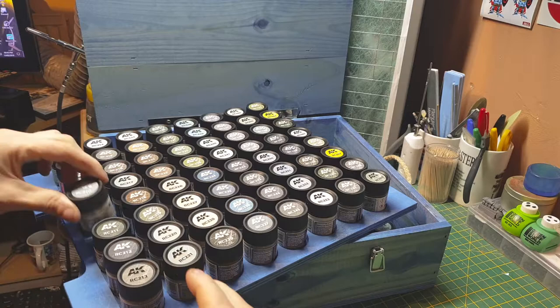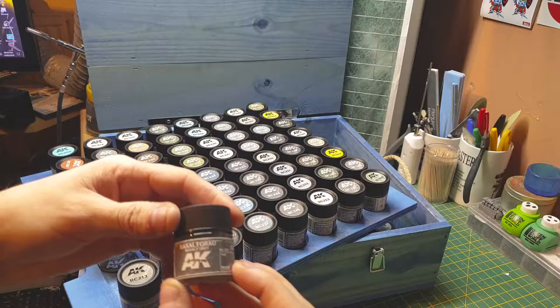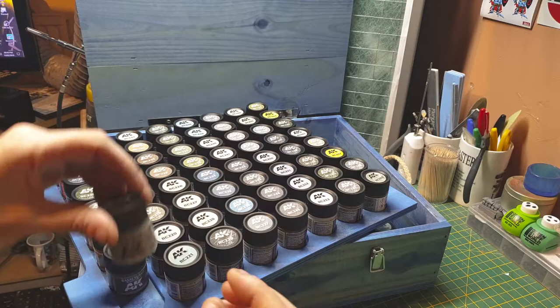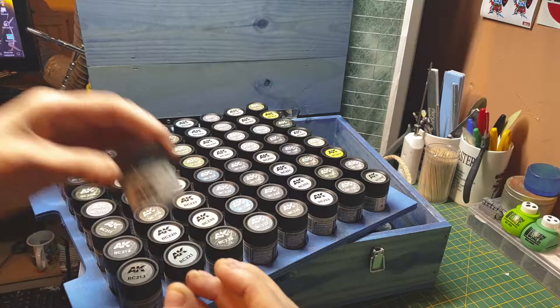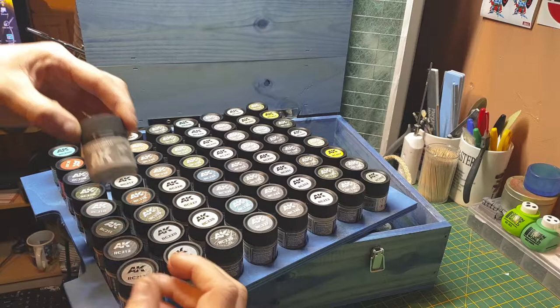We have a German green-gray, then another German gray I can't pronounce, then German stone gray which is a lighter color, German light gray, and German dust gray. There's yet another shade of gray I can't pronounce either.